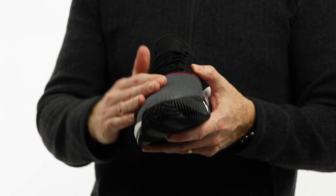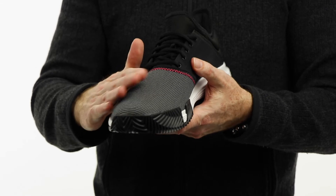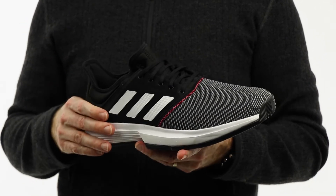On the upper you get a nice blend of mesh and a little bit of synthetic. You don't get the added tough overlays on the instep or anything like that, but again in the interest of saving cost they've pulled some of those features out of this shoe.